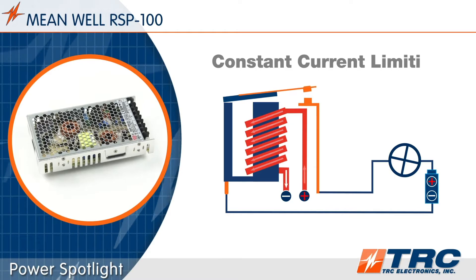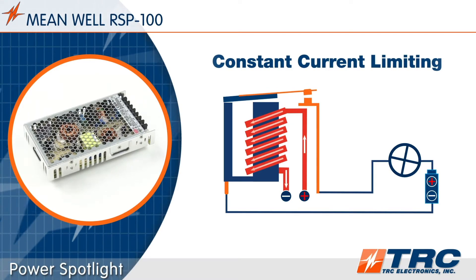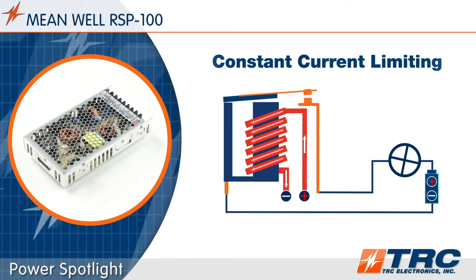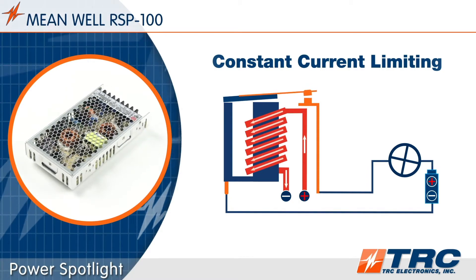The RSP100 is equipped with constant current limiting as a type of overload protection. This type of protection permits the startup of reactive loads, such as motors, relays, and capacitive devices.